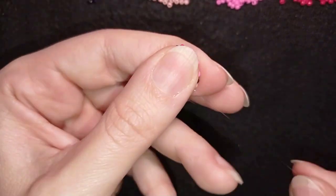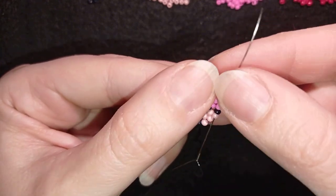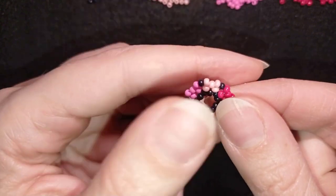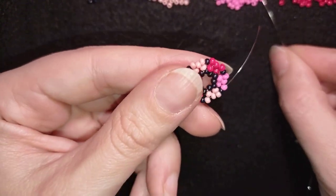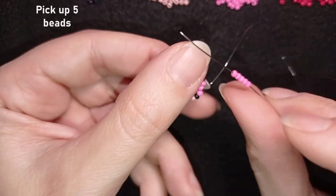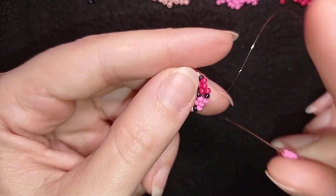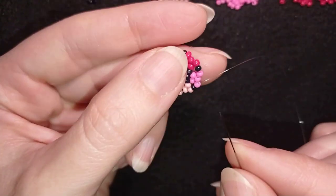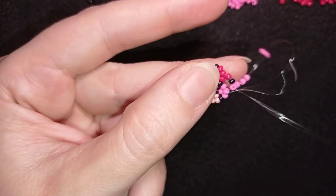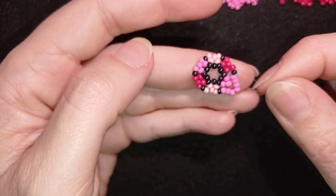Now I'm ready with this row. I go through these three beads, and my goal is to exit out of the dark pink bead, the first one. Then I pick up five dark pink beads. I skip the middle pink and go through the following pink — just like this and pull. Now I have this.